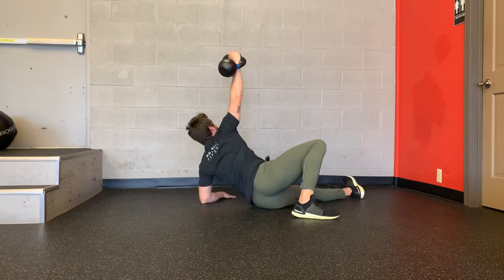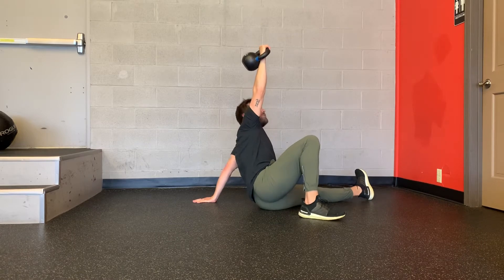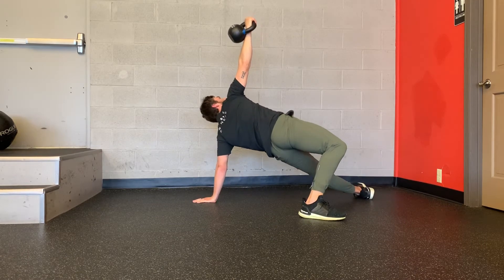Step one. Step two is up to the elbow. Step three is to your hand. And then step four is pushing both heels into the ground to lift your hips up to the sky.